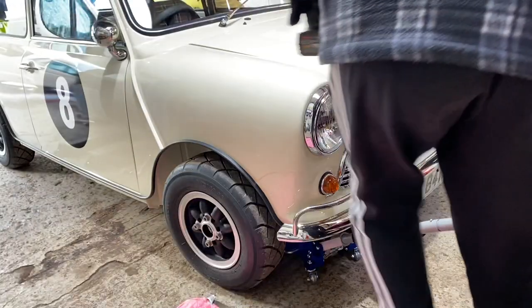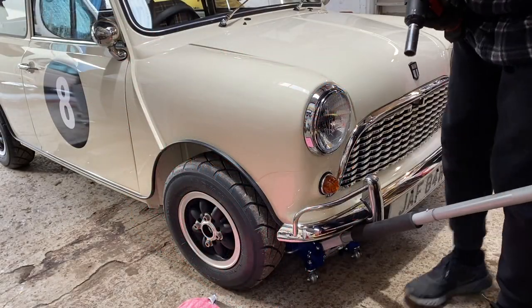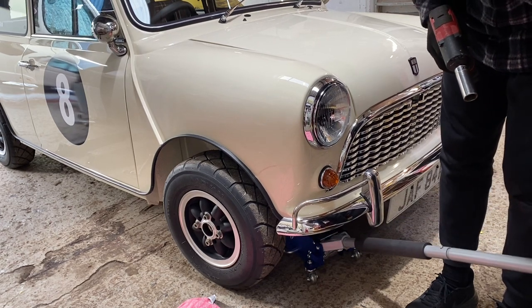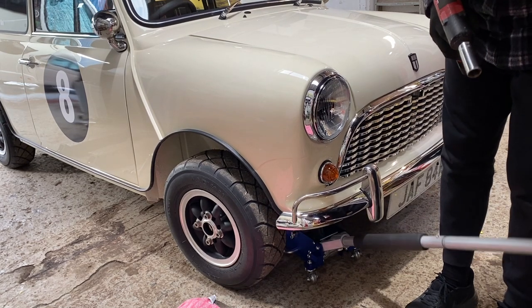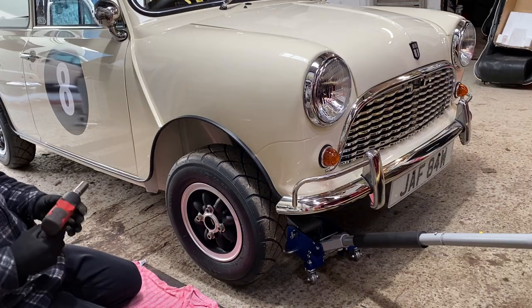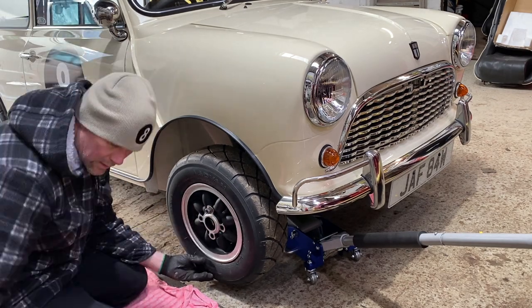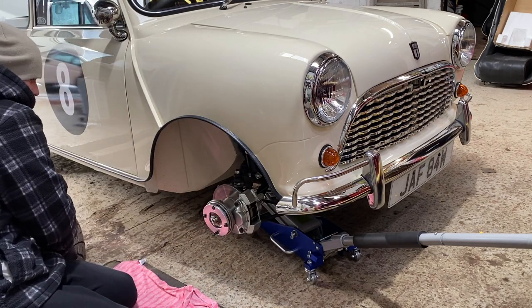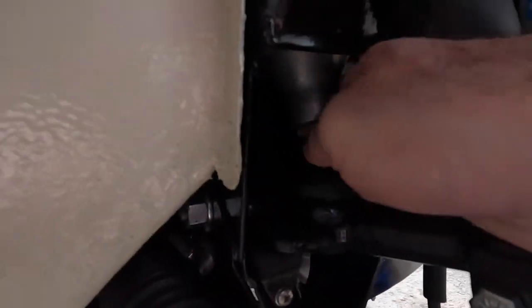The front suspension is slightly different, as they don't have the long bars like the rear suspension does. But the principle is still the same — it's just a case of winding the nut and nipping up the lock nut.